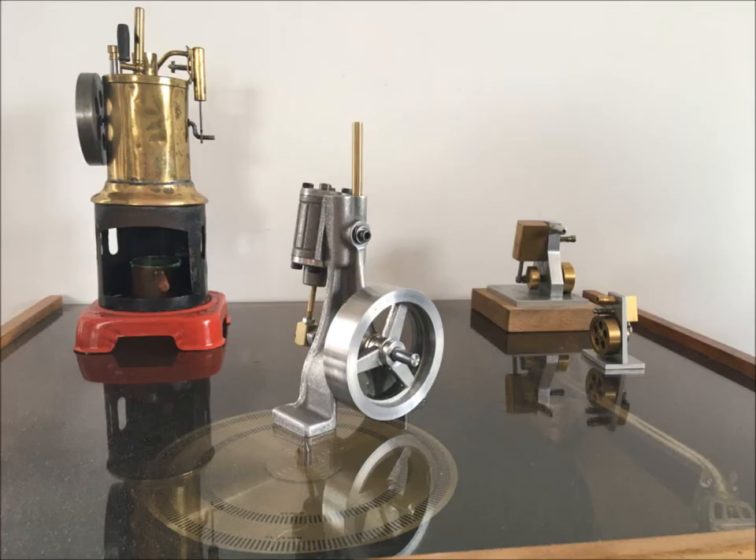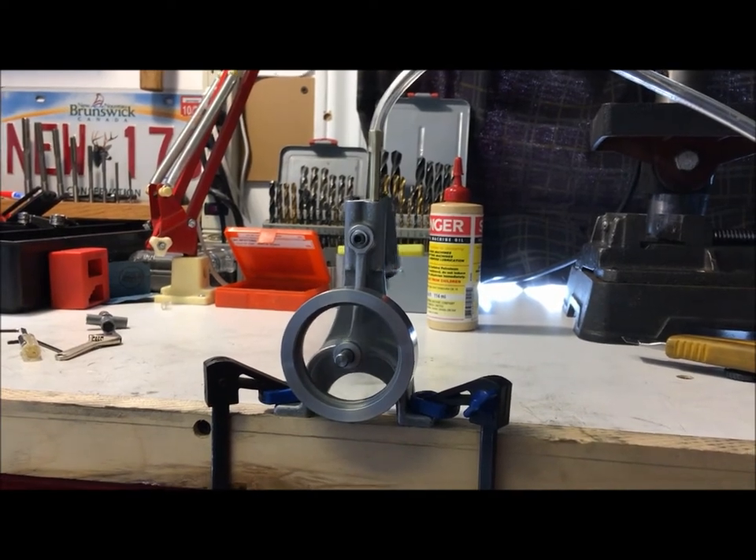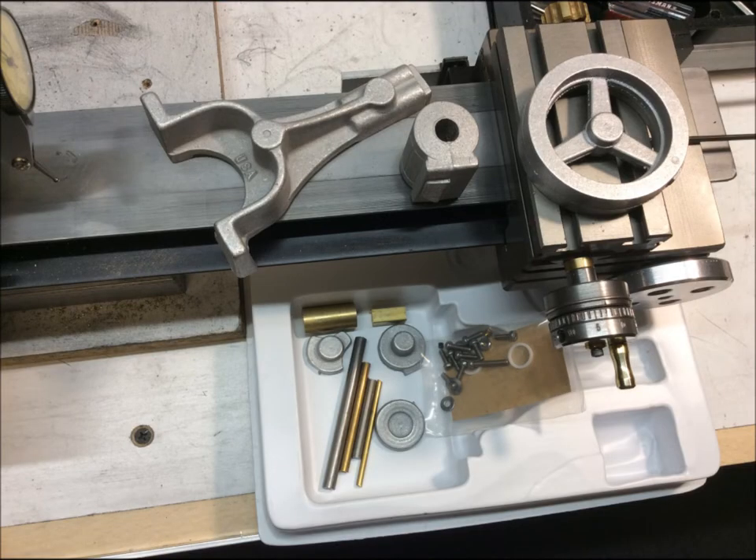This slideshow shows the build of the PM Research Steam Engine No. 2. These are the parts that are supplied with the kit.